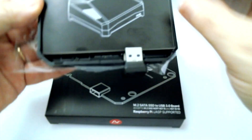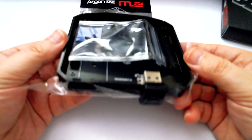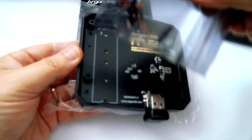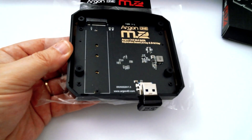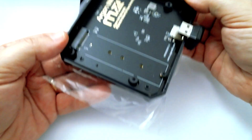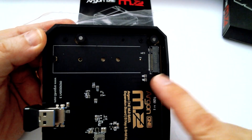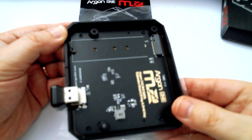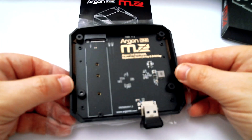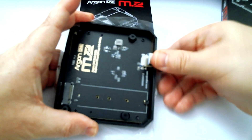You pretty much get what you see here — the bottom slice from the Argon 1 case that's been redesigned and engineered so you can install an M2 card. The benefit of an M2 card is speed. This thing boots fast. It's UASP compatible, so if you want the most productive and fastest Pi 4 system you can get, this is currently the way to do it.